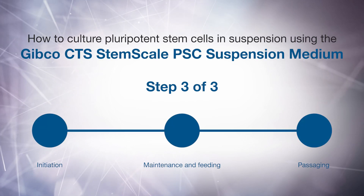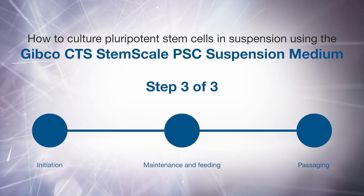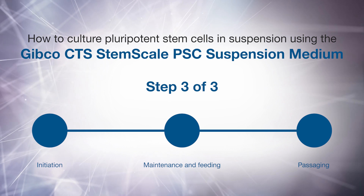How to culture pluripotent stem cells in suspension using the Gibco CTS StemScale PSC suspension medium. Step 3: Passaging.